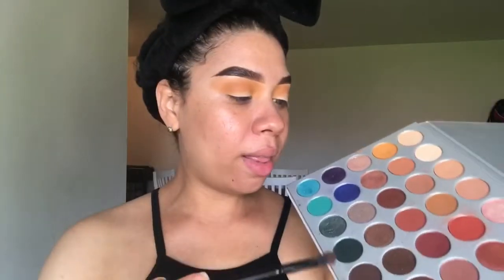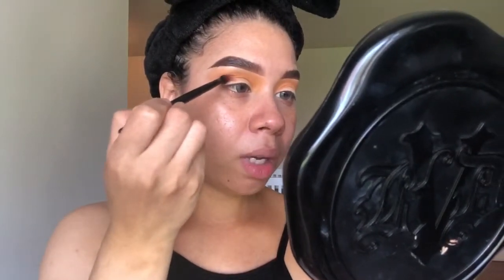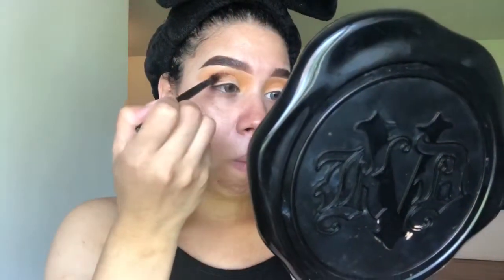I think it looks really nice. I'm gonna use this color right here, it's called Jax — I guess because of Jacqueline. I'm using this blending brush and I'm gonna put it right here, exactly where I'm gonna cut my crease. So this color I'm going to put exactly where I'm going to cut.